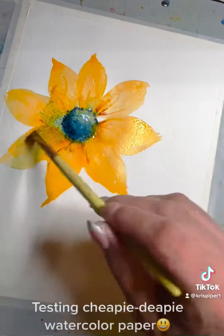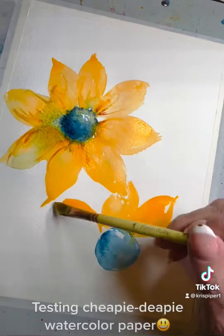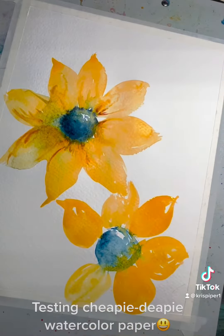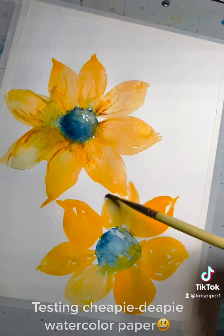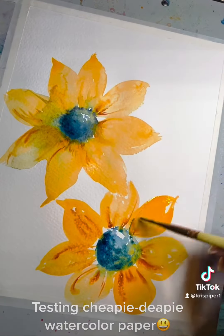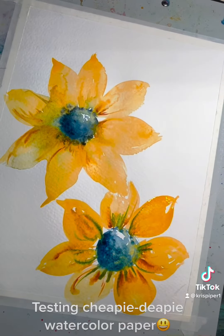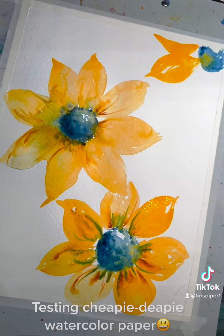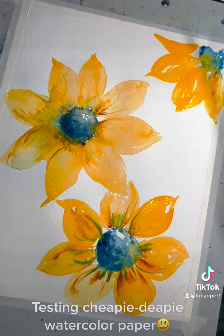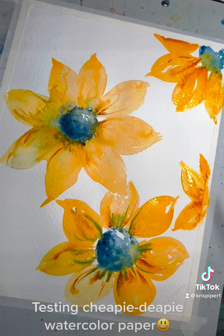It's not luxurious. The water kind of sits on top for a long time, which can be good or bad depending on what you're doing. I'm not sure if this is cotton or what the product is composed of. But you can see that on that top flower I left a little bit too much moisture — it's making cauliflowers, which I don't mind when I'm doing something organic like florals. Sometimes it works to my liking.